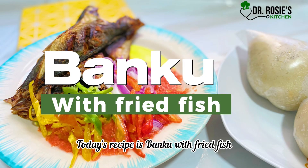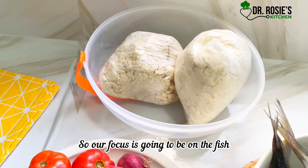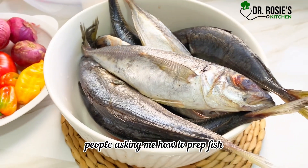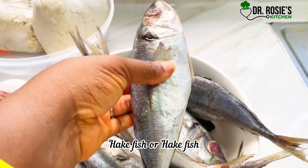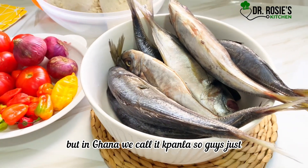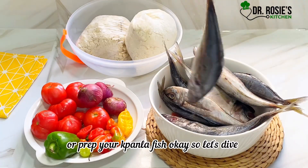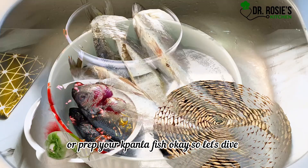Hey besties, today's recipe is banku with fried fish. Our focus is going to be on the fish — we are going to learn how to prep fish. The last time I got a lot of comments with people asking me how to prep fish. It's called pala — yes, it is heck fish or hack fish or something like that, but in Ghana we call it pala. So guys, just stay tuned and stay focused because today I'm going to teach you how you can clean or prep your pala fish.